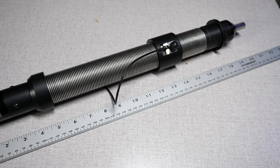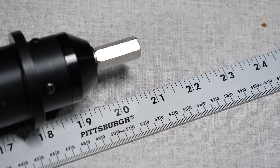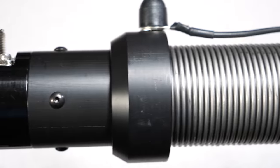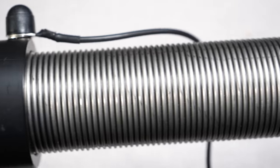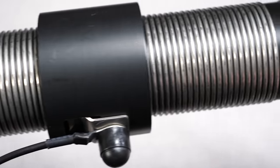The coil itself is 14-gauge stainless steel. It's 21 inches long and weighs in at a hefty 3 pounds 5 ounces. The coil is rated for 200 watts sideband and 100 watts digital, assuming a 50% duty cycle.